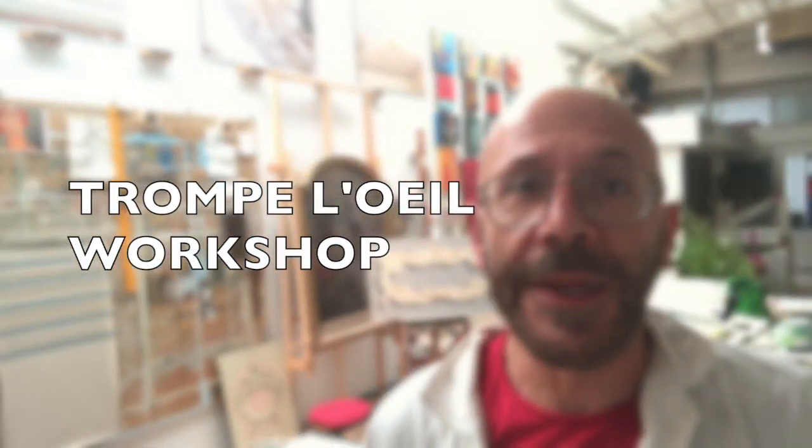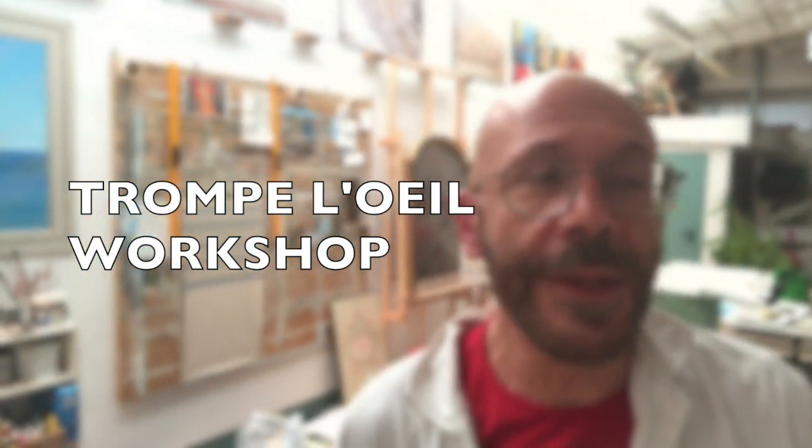Hi, I'm Filippo Manassero. I'm inside my studio in Turin, Italy, and today I finish a workshop with Maria, who comes from Portugal to study with me the trompe l'oeil techniques.